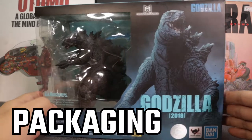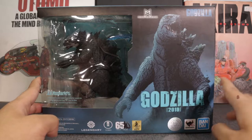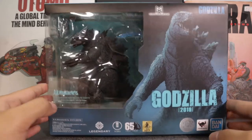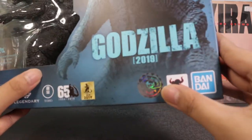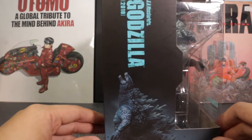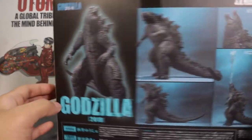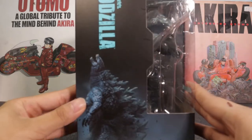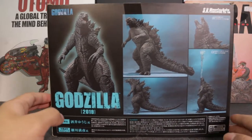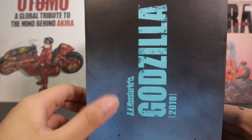Let's take a look at the packaging. Here we have Godzilla at the front — it says Godzilla 2019 Monster Verse. Over here is the Godzilla line, then we have Legendary, the studio that made it, Toho who owns the rights to Godzilla, and of course that Bandai Tamashii Nations seal of quality. On the left we have the SH Monster Arts logo and Godzilla doing a cool pose. At the back you have Godzilla in different poses, and on the side it says SH Monster Arts Godzilla.